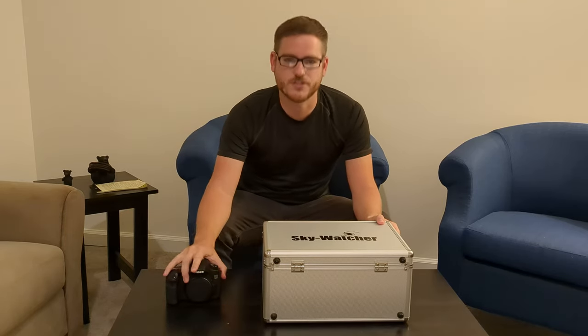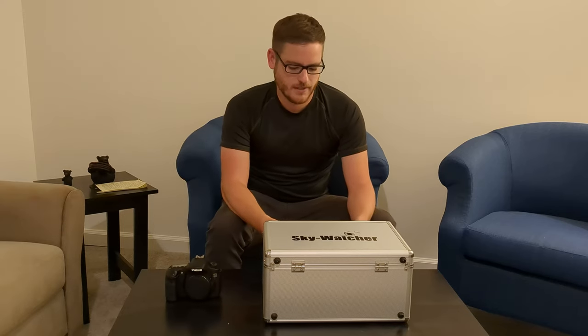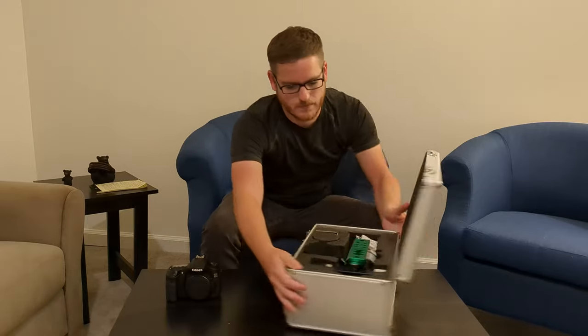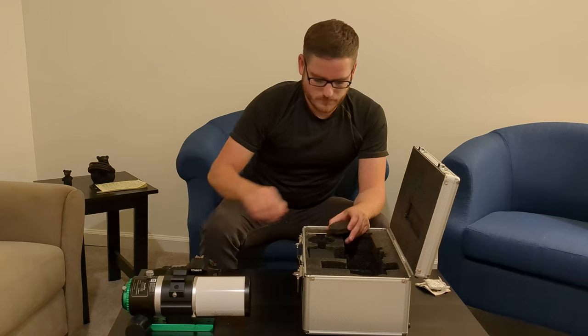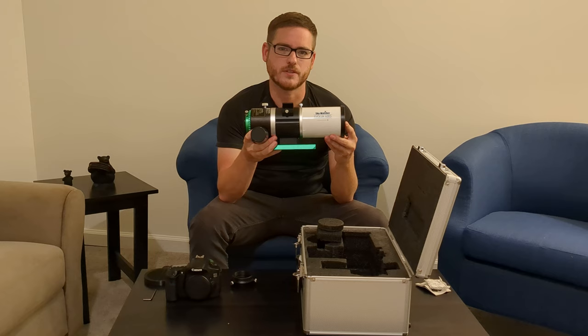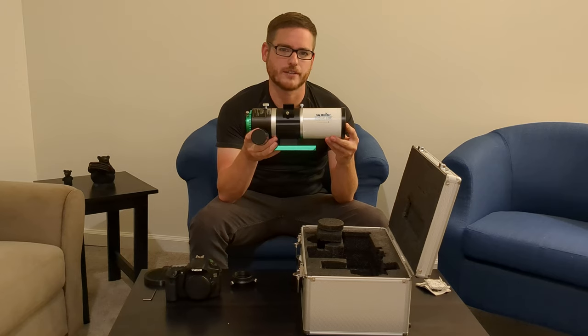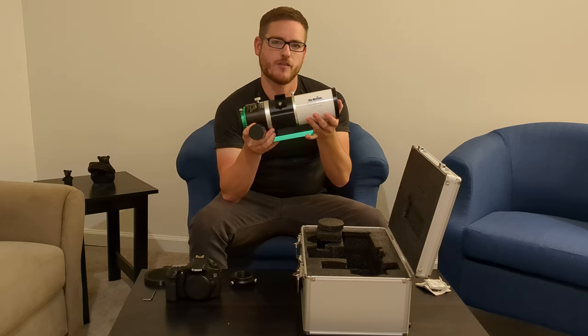As you can see we've got a Skywatcher box. This is also the new DSLR camera I bought — this is a Canon 60D. So let's see what's in the box. The Skywatcher Evolux 62ED is a 62 millimeter doublet refractor with a focal length of 400 millimeters. It's a pretty solid, well-built feel. The OTA comes in at 5.5 pounds.